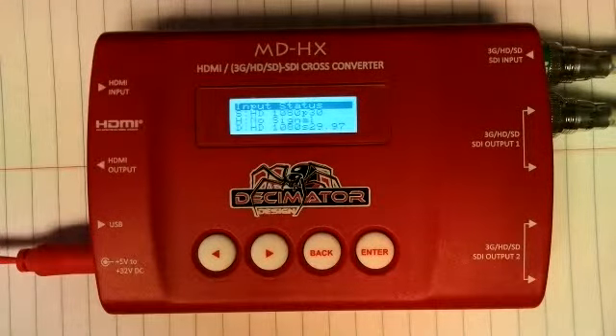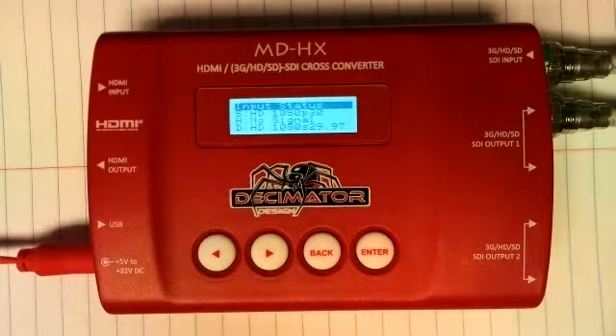Hey guys, this is Andy Chatfield from PTZOptics. I'm here today to introduce you to the Decimator MDHX. This is an HDMI-SDI cross converter for frame rate matching and resolution scaling.